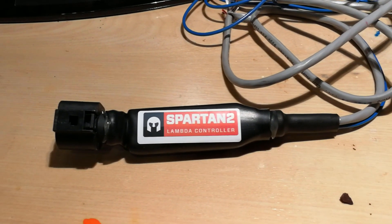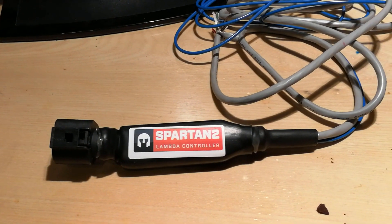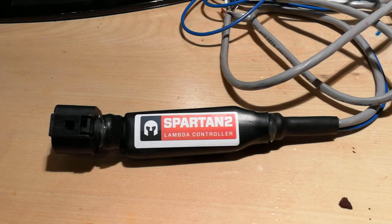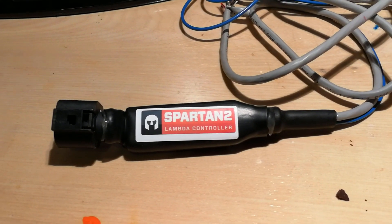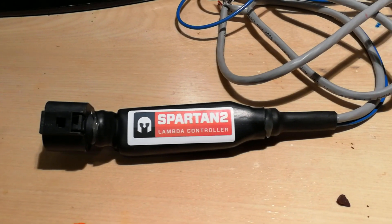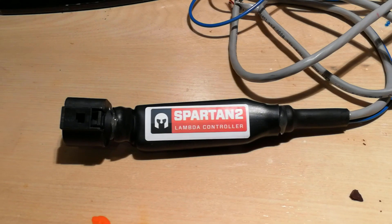Welcome back — you guys talked me into it. I'm going to be installing this wideband O2 sensor into the Miata.